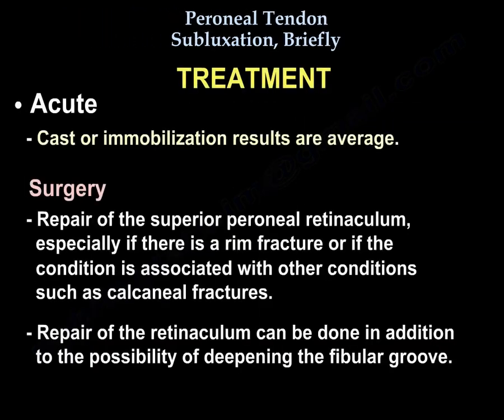For acute treatment, cast immobilization results are average. Surgery consists of repair of the superior peroneal retinaculum, especially if there is a rim fracture, or if the condition is associated with other conditions such as calcaneal fractures.